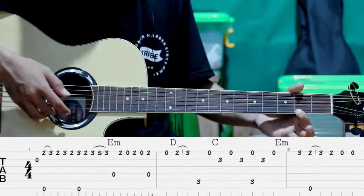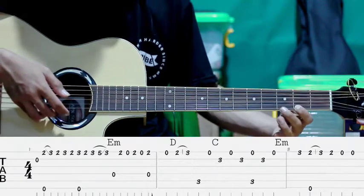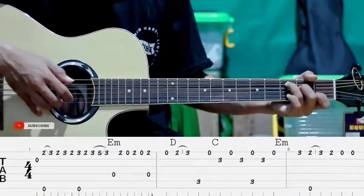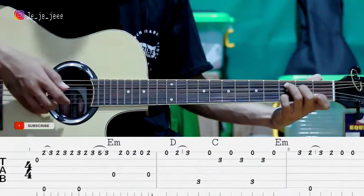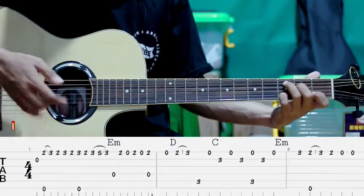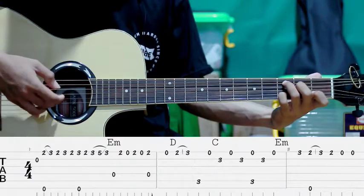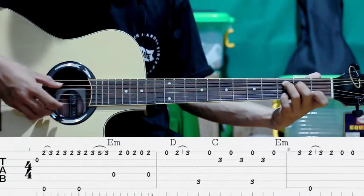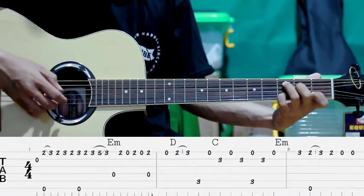Kita petik lagi senar pertama tanpa kita tekan. Tekan lagi. Terus pindah ke fret ke-3. Terus pindah ke C. Kita petik senar ke-5. Kemudian ke-1. Kemudian kita tekan senar ke-2 fret ke-3. Kita petik. Kemudian petik senar ke-1 lagi. Senar ke-2 lagi. Terus ke-1 sama ke-5. Gitu ya.